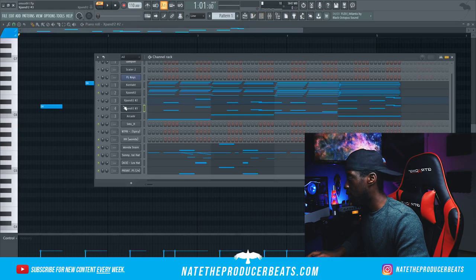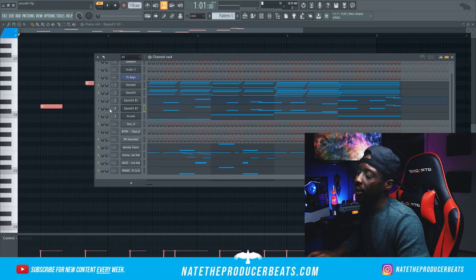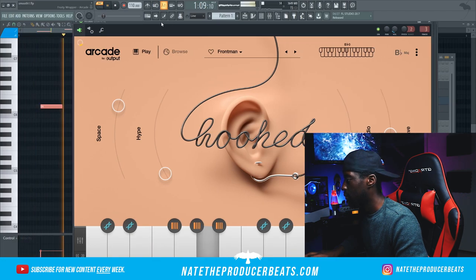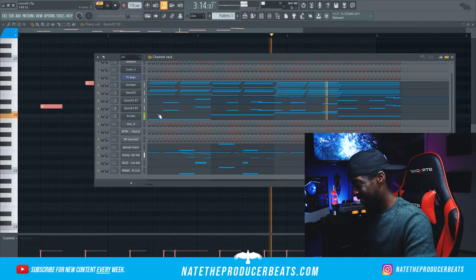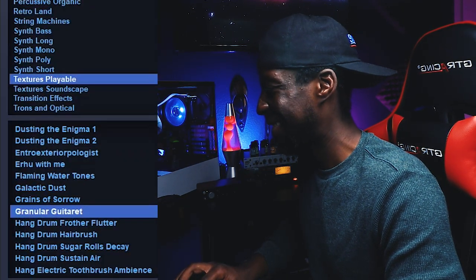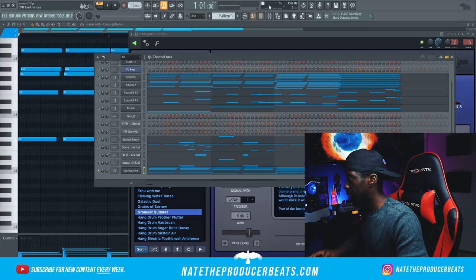I think I want to add a little bit more to my melody. I want to bring in Arcade — let me go ahead and adjust the Arcade octave. Let's see how this will sound. We'll put it on its own and do some different editing to this one.